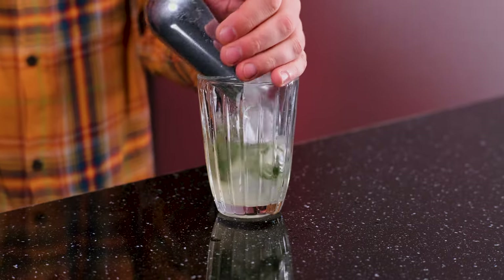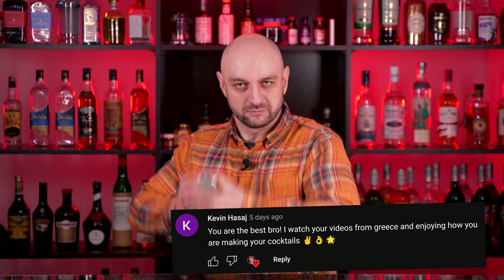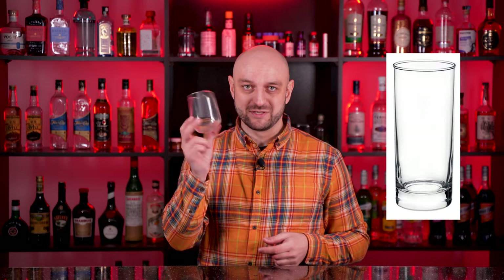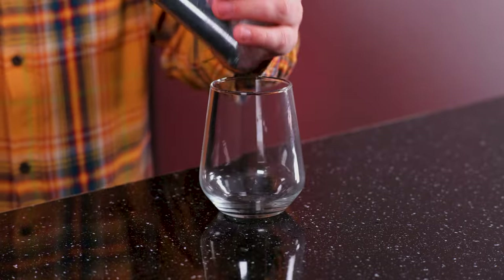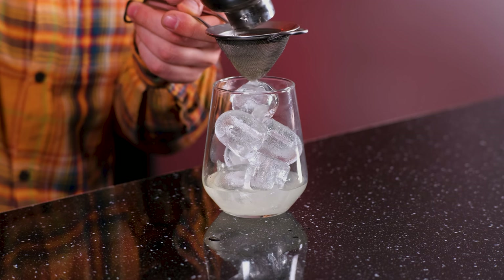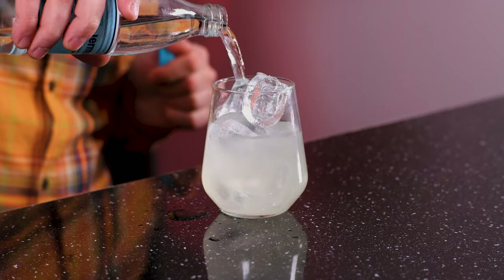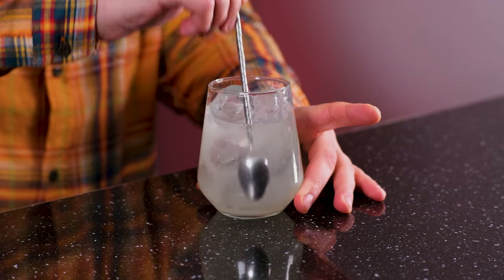Now add ice to the shaker and shake it vigorously. Unfortunately, I don't have a Collins glass, so I'm gonna use this tulip instead. Fill the glass with ice and fine-strain the cocktail to the glass. And top up with soda, about one ounce, 30 milliliters. Stir a little.